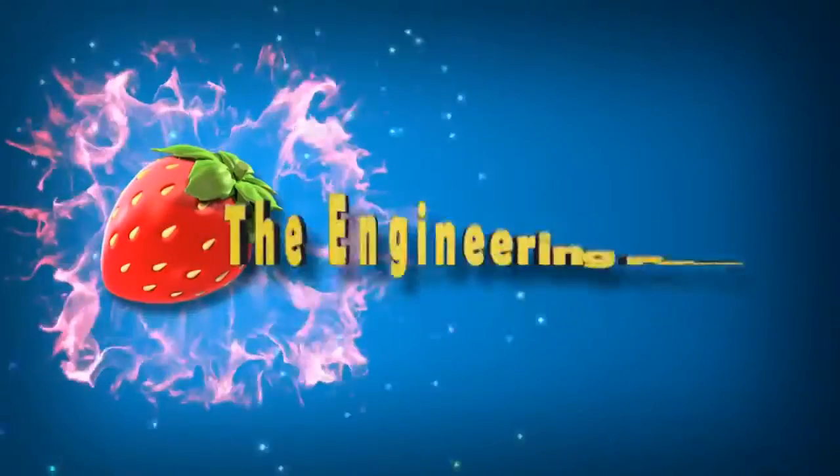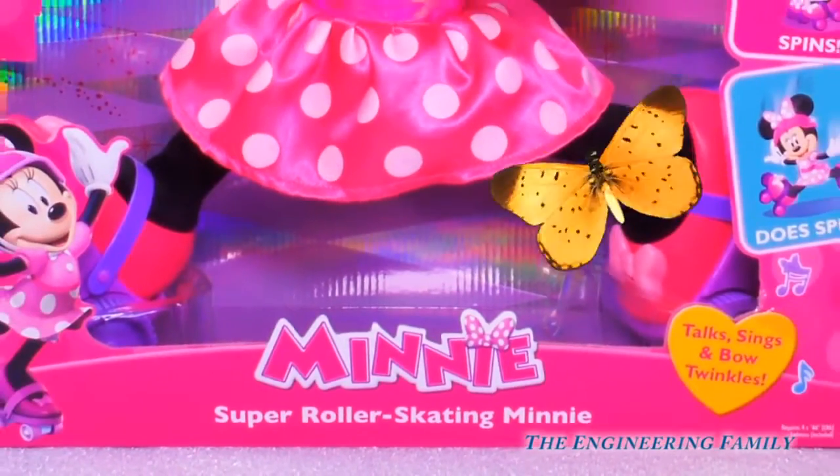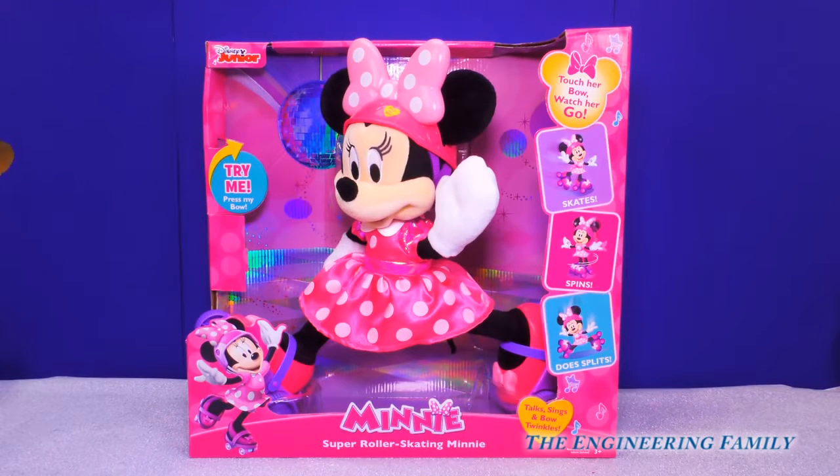Family fun for everyone! Hey everyone, today we have a brand new Minnie Mouse toy. It's Disney Junior's Super Roller Skating Minnie. We're gonna skate all across the world with our new Minnie Mouse toy.